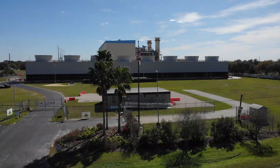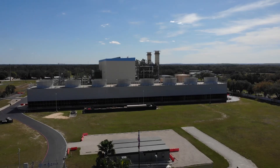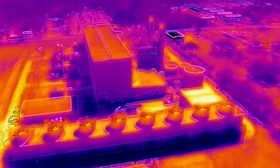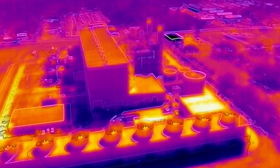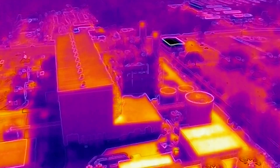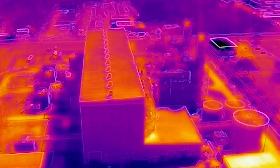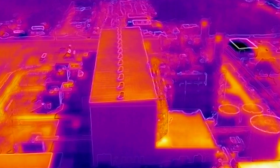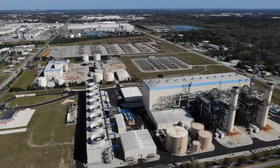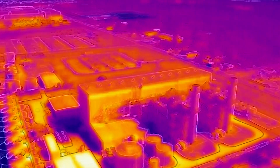What you're looking at right here is a shot of a power plant — a gas-fired, natural gas power plant. It services around 5,000 to 6,000 homes in the local area and several large businesses. It was purchased by a power company several years ago and is currently on shutdown status, idled down and pulling power from another part of the state. We're looking at the chiller towers on the left and the two burners in the center.